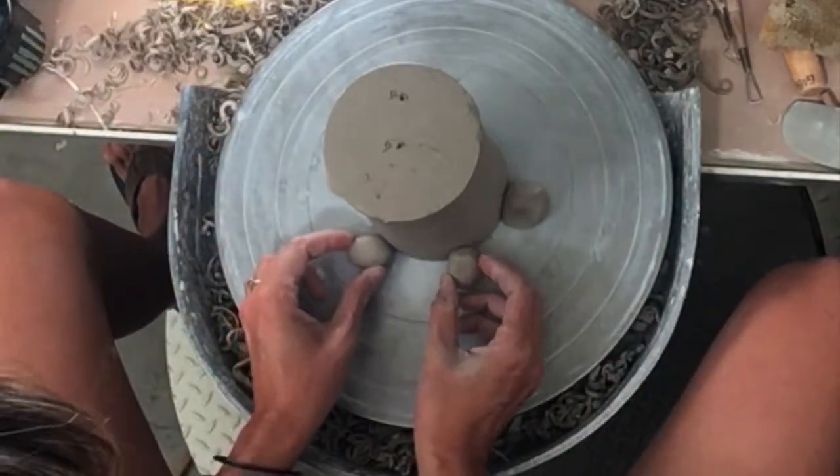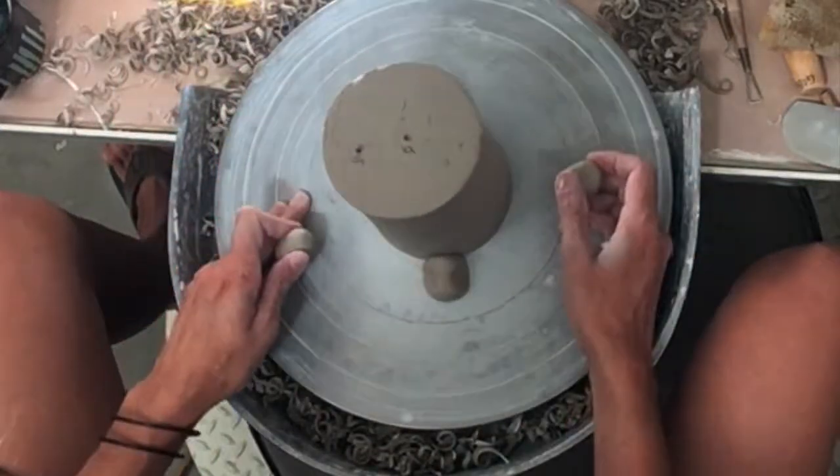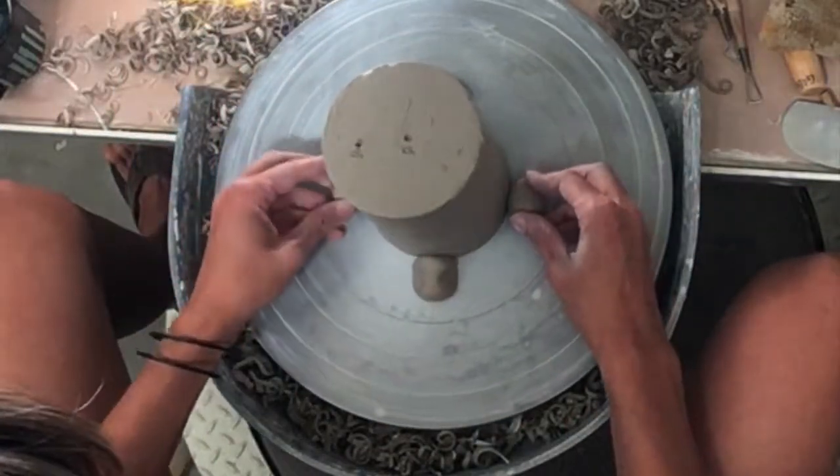I just push these balls across from each other. If I push them on the same side, it'll push the piece the opposite way. I want to counteract that by pushing them on both sides.